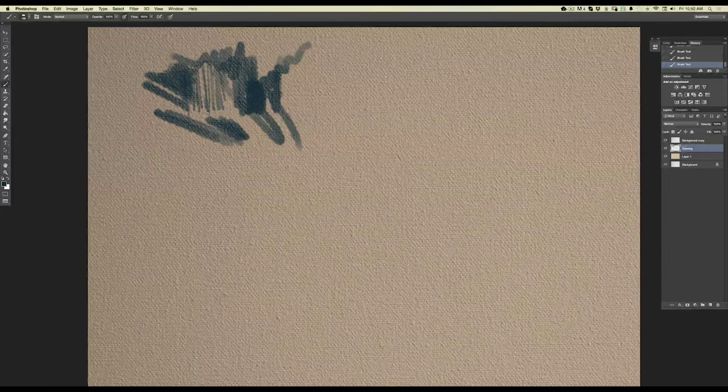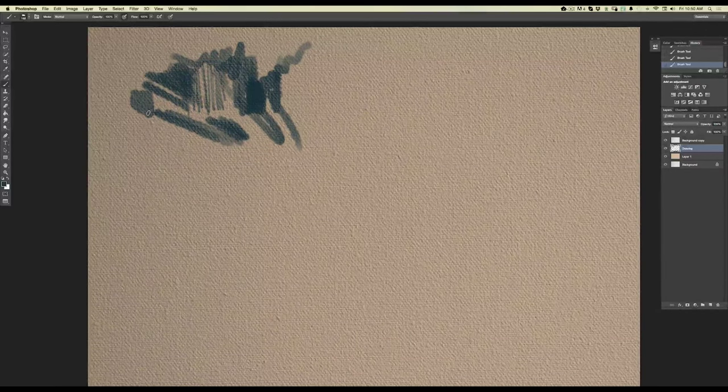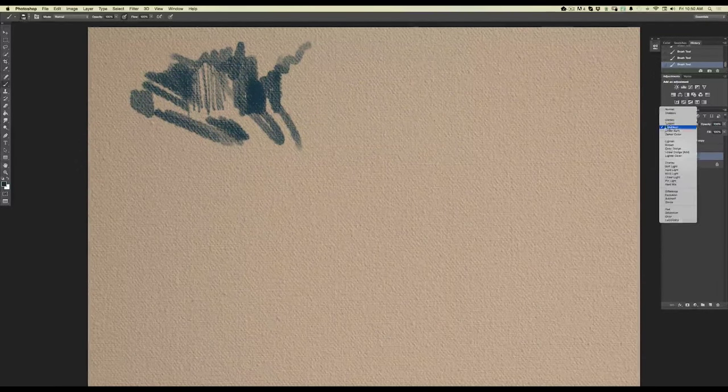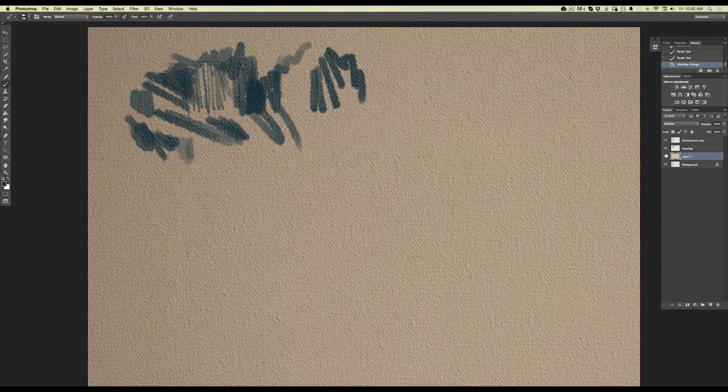Some of you might think the texture effect is just from the overlay layer. But I want to show you what these brushes look like without it — there's still texture there; it just works better with a background texture. If I turn the background off and set the color layer back to normal to get rid of the texture overlay, you can see the texture is built right into the brushes themselves. You don't have to have that textured background — you can still use these textured brushes on their own.